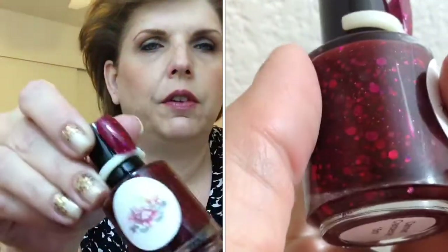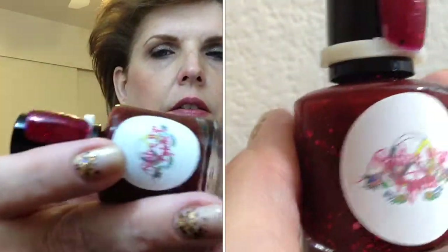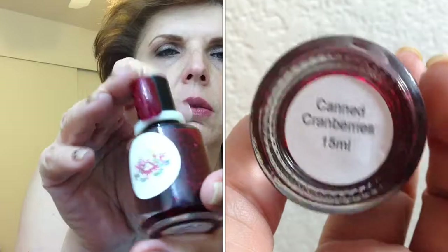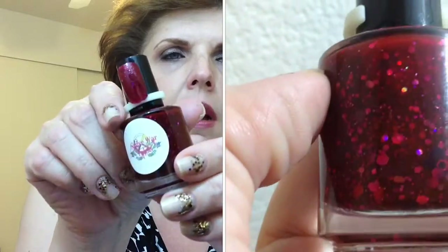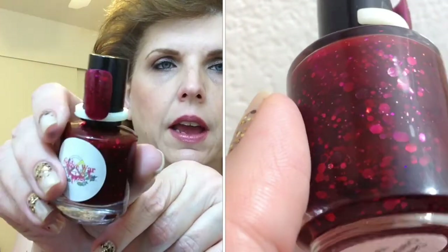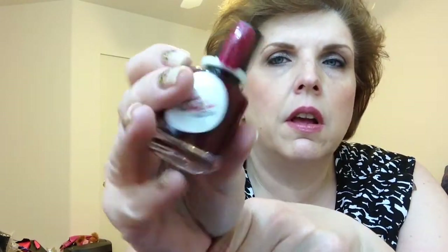This one is called Canned Cranberries, and it is a beautiful red wine color with a bunch of holographic glitters — there's tiny little teeny ones, and then some bigger holographic glitters as well. It's just enough that it picks up that sparkle when you move. This is two coats on my nail ring, and it kind of dried on the matte side, so I would prefer a top coat for a glossier finish. Two coats, and that is a nice application — I didn't have to fish for any of those glitters. I think this is another spectacular color.